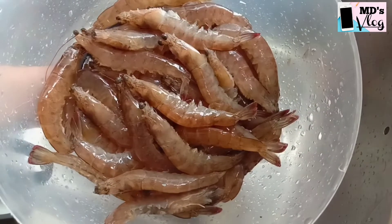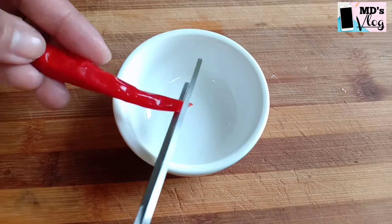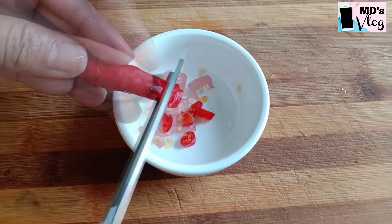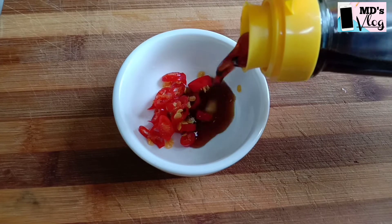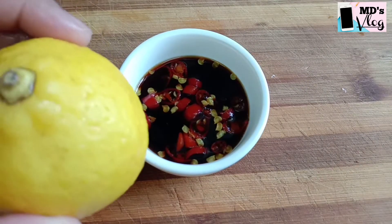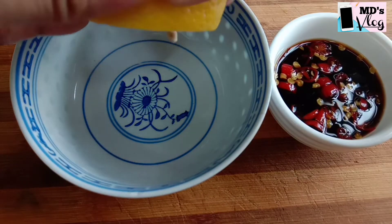Set aside, and let's make a dipping sauce. Cut and ready the chillies in a saucer, then add light soy sauce.